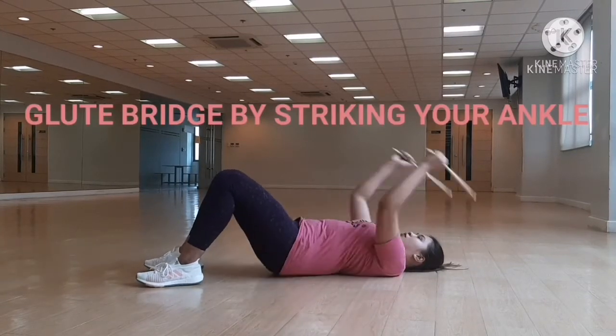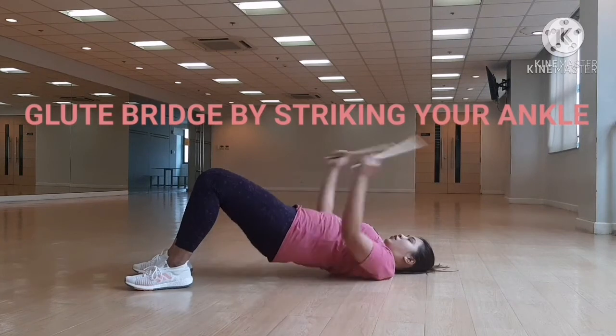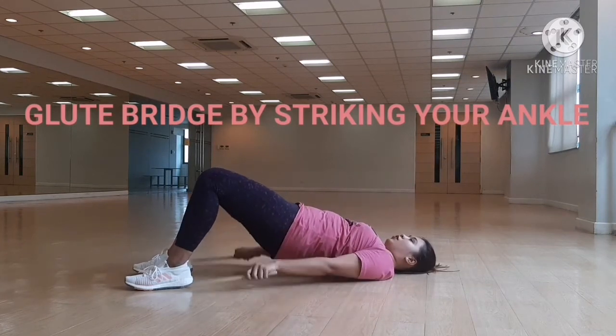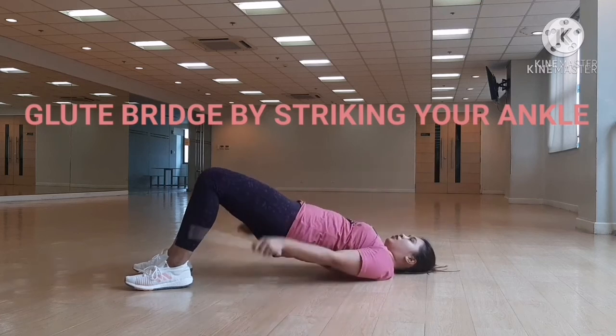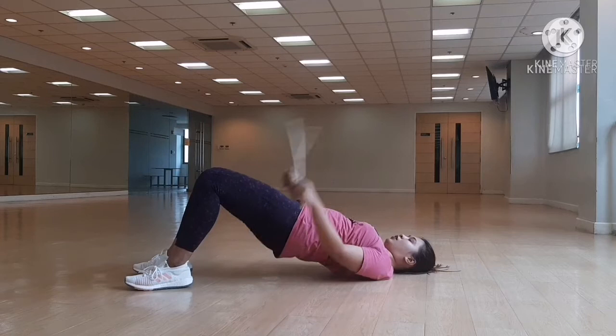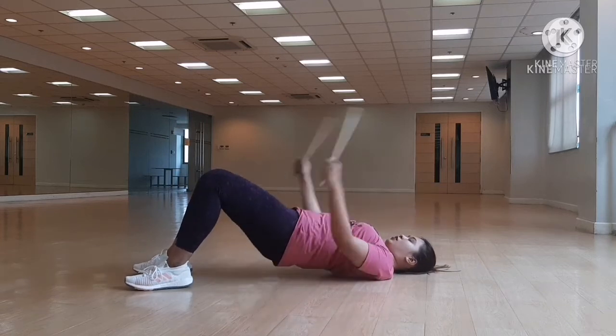Start with the lying position, bend your knees and start your whipstick above your head. Elbows stuck close to the ears as you roll up. You're going to bring your arms down, striking by your ankles.